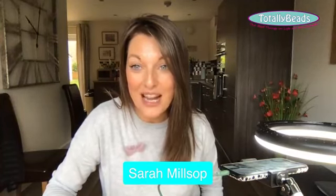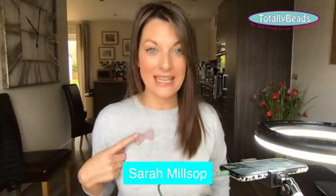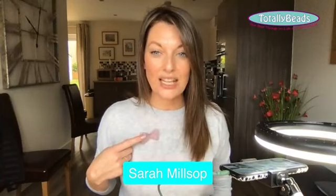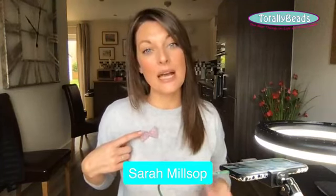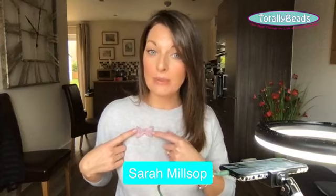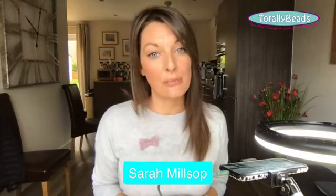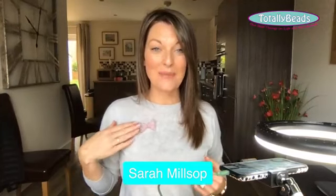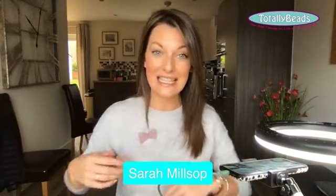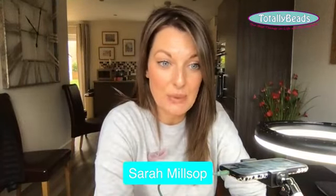Good morning to all of you, I hope you are doing okay. So I'm going to very quickly show you what we're making today - beaded bow brooches. You've got a kit on the website and I'll show you it, and then I'm going to talk to you about the Bead Club because I know that's what you really want to talk about.